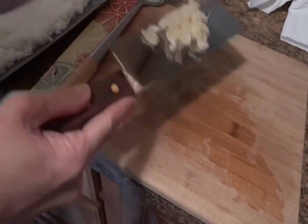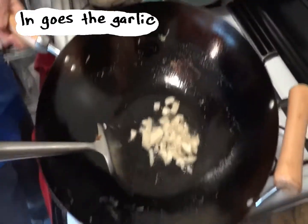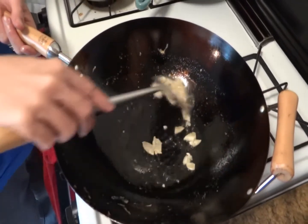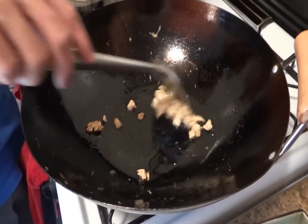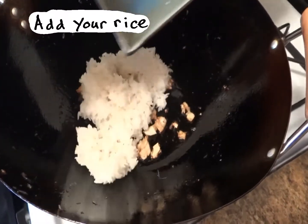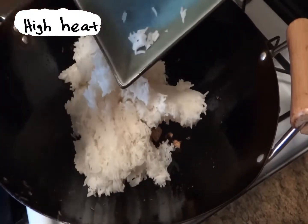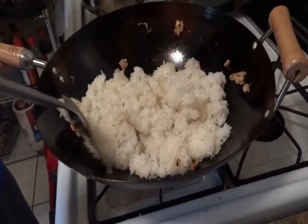Once the oil is hot, in goes the garlic. Listen to that sizzle. This dish is no good with burnt garlic, so keep the garlic moving and keep frying until you get a nice golden brown. Now add your rice and turn up the heat to high. Try your best to break up and separate the rice grains — the idea is to coat each grain of rice with that garlicky oil.